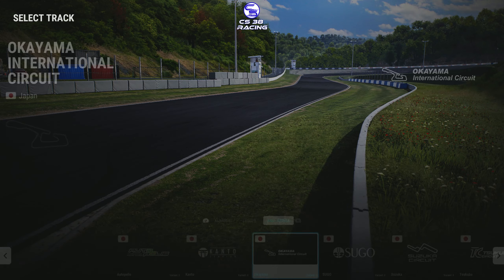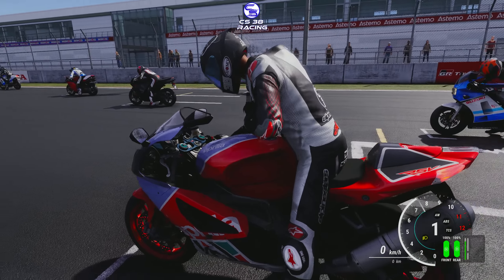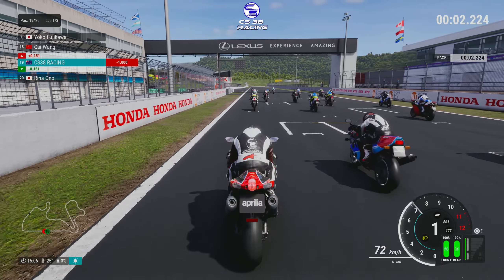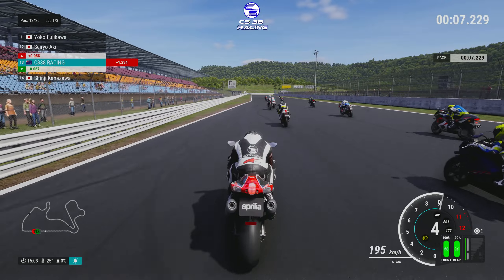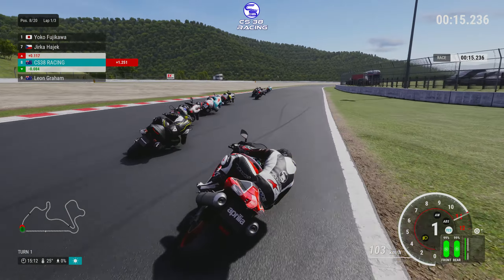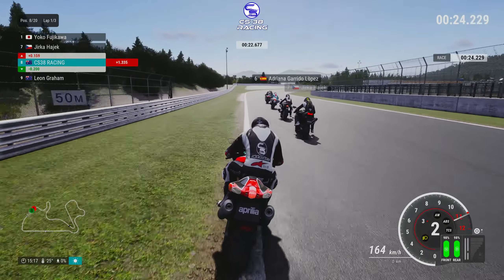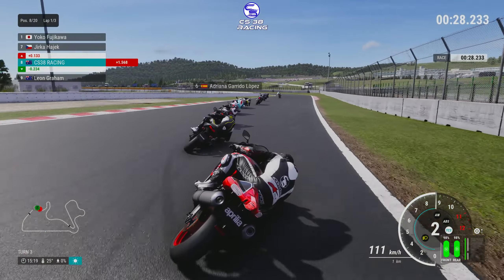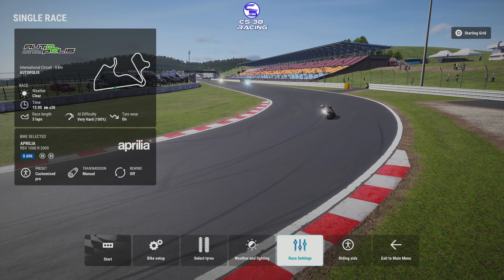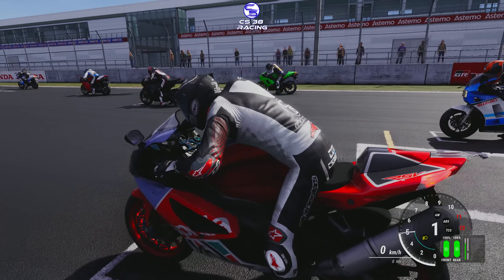Alright, let's take the Aprilia down to the track — let's take it to Autopolis. Okay, let's see what we can do here with the Aprilia. I'm already liking the colors of it. I like it so far. I really like the color of the Aprilia here. Definitely a very nice color.